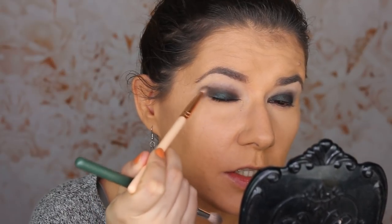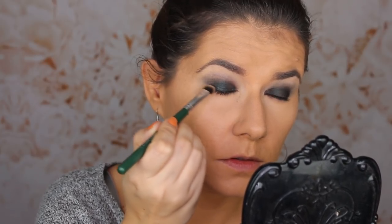I do have some dry patches here, but it's not because of the shade — it's because I'm trying out a new eye cream and it's really drying out my eye area. Now I'm going in with that black shade on the Ofra brush 11, darkening this corner a little bit. I feel like I look very yellow today — I don't know what's wrong with my lights.